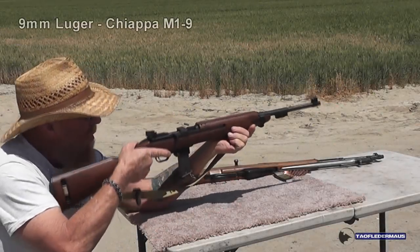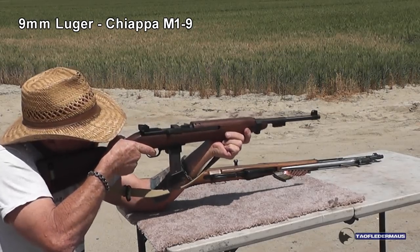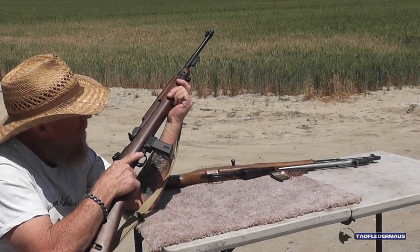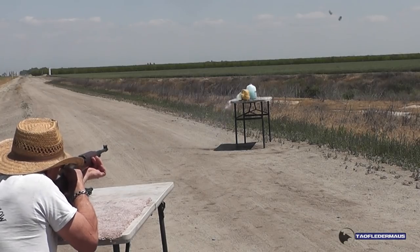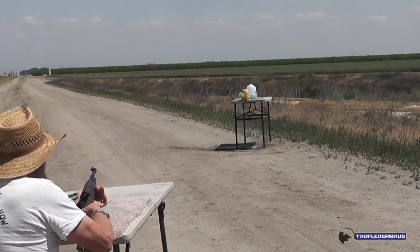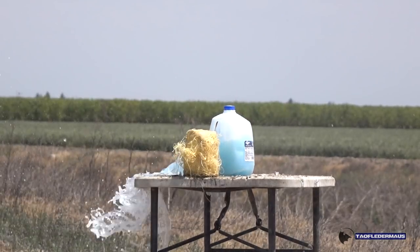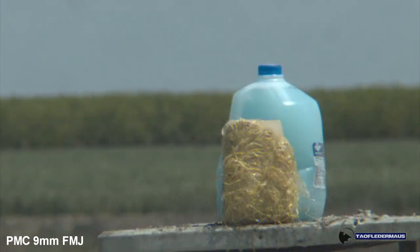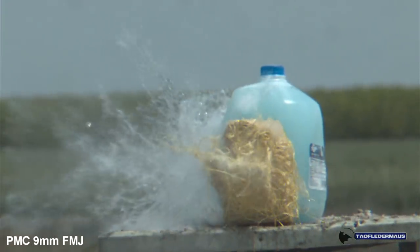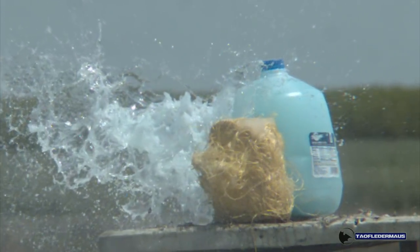Now we'll use 115 grain, full metal jacket, 9mm Parabellum out of this Chiappa 9mm Carbine — yeah, it's really called Chiappa, but I call it Chiapa because it's the worst gun I've ever bought. This gun has terrible sights, it jams a lot, and I wish I never bought it. Despite the gun, Danny did a pretty good job landing in a solid area of the Pycrete, but it went through on this shot. As we progress, the Kevlar-Pycrete is melting and getting more beat up each time we shoot it.